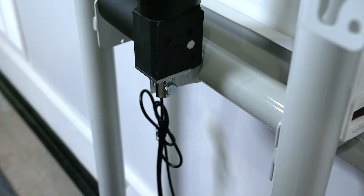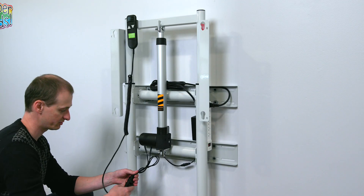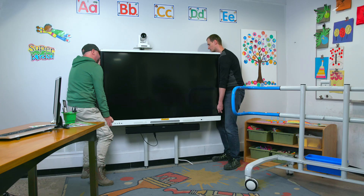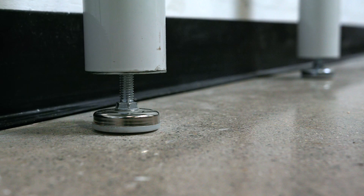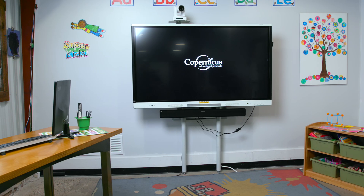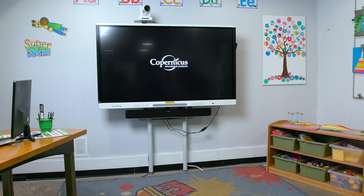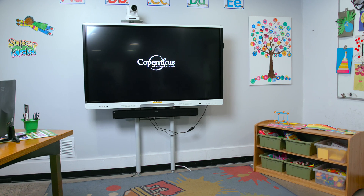Once assembled, it has all the same features as our original height-adjustable wall mount. It can mount to masonry walls, wood walls, and has adjustable leveling feet. You can now expect to get more use from your original iRover 2 investment. This saves you money and is a better solution for the environment. Thanks for watching.